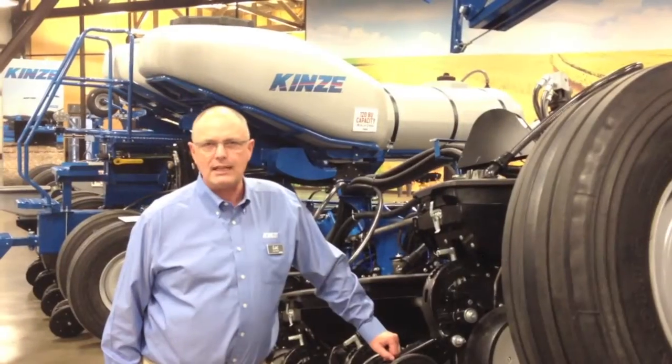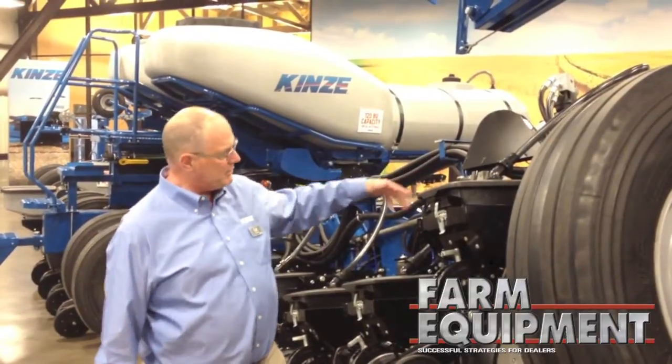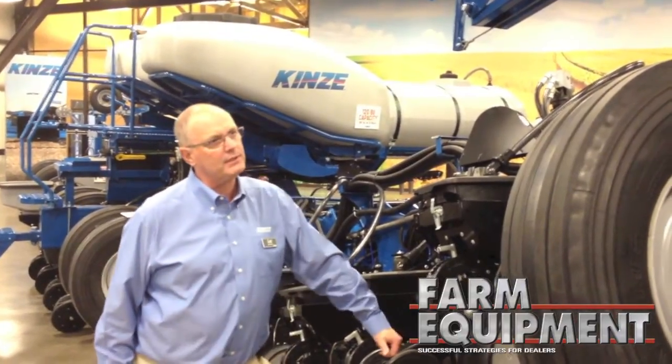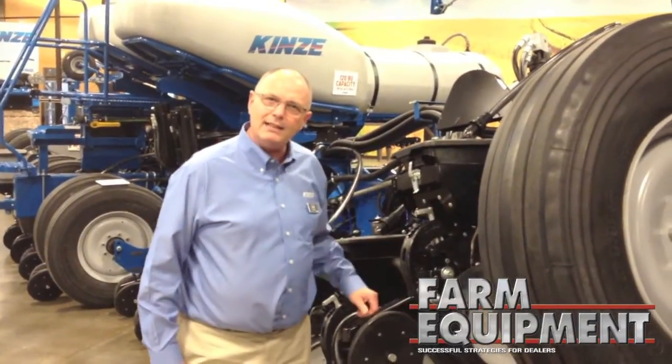The frame has lots of innovations as far as flex is concerned. In fact, we're demonstrating here just how much flex there is in this frame. But the big innovation is the row unit and the meter that's behind it here.